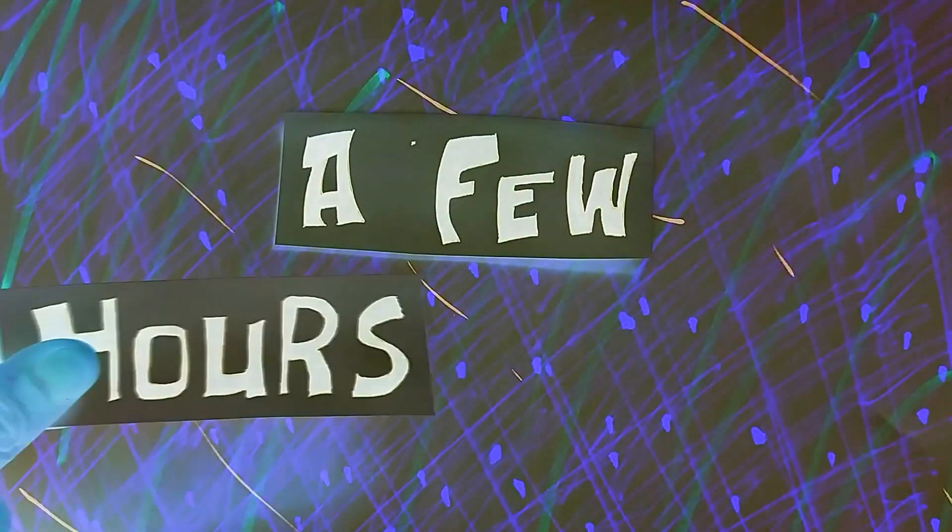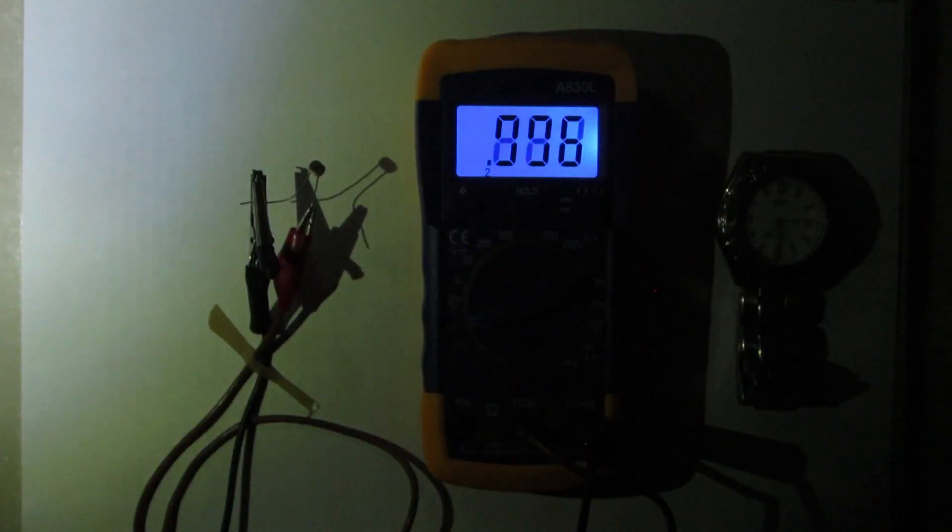A few hours later, now it's nighttime. We can see that the resistance is at 1.7 million ohms, then 1.8 million, 1.9 million, and when it reaches the maximum of 2 million ohms, it shows the value '1' because it reached the maximum on the scale.